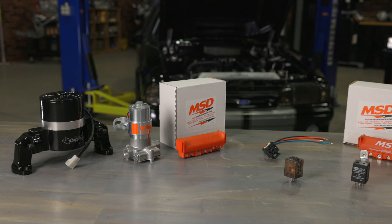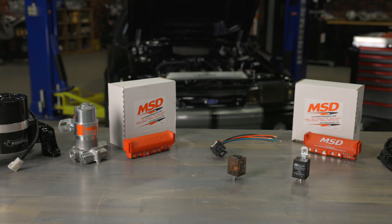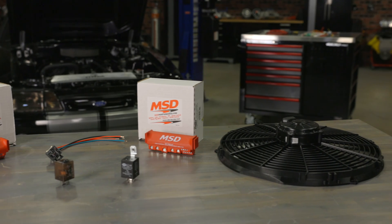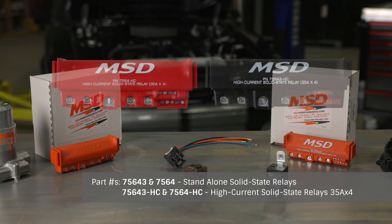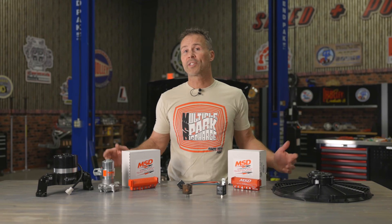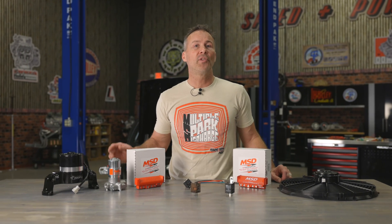As you can see, there are plenty of applications that you can use our MSD solid state relay for. We offer two versions based on your amperage needs, and both are available wrapped in our iconic red or stealthy black case. Well, it looks like my work here is done. But if you'd like to see more how-to videos, or you'd like to learn more about MSD's solid state relay, visit us at Holley.com.